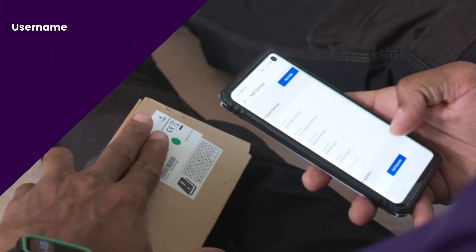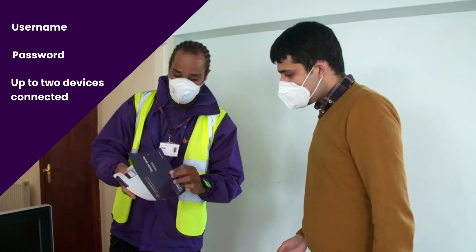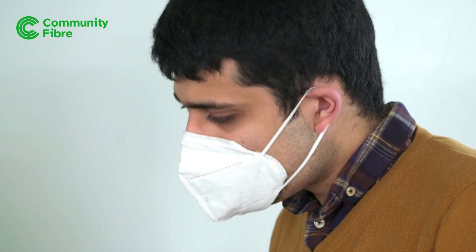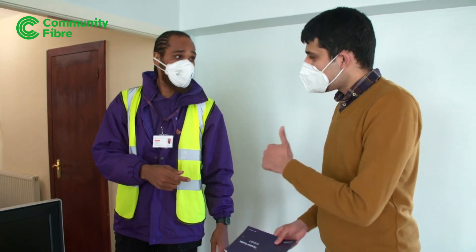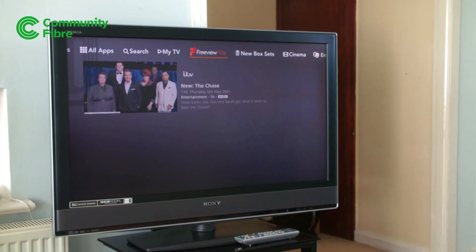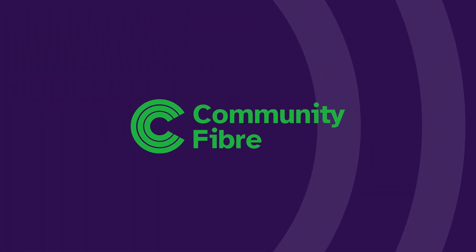We'll give you your username and password, and we'll connect up to two of your devices to show you how it's done. Before leaving, our engineer will tidy up and give you your welcome brochure. You can start using your full fibre broadband and any TV or call services immediately — all with a smile on your face. Welcome to better broadband with Community Fibre.